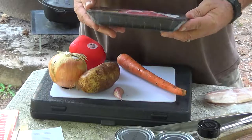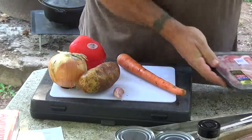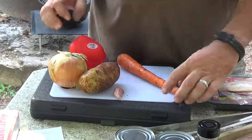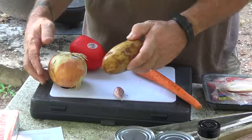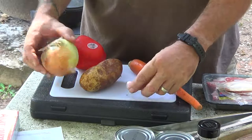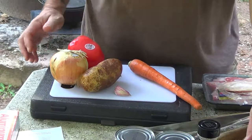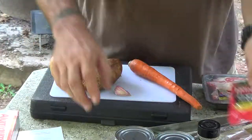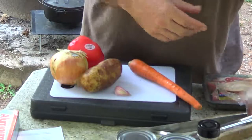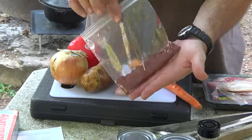I've got some sirloin steak that I'm going to cube up and fry in some rendered-down bacon grease. And after that, I've got one carrot, one potato, I'm going to use half of this onion — or maybe the whole thing. And then the garlic and some red bell pepper. Also some tomato paste, some stewed tomatoes, and some beef broth. As far as seasoning goes, it's got quite a bit of paprika, some caraway seed, and some marjoram.